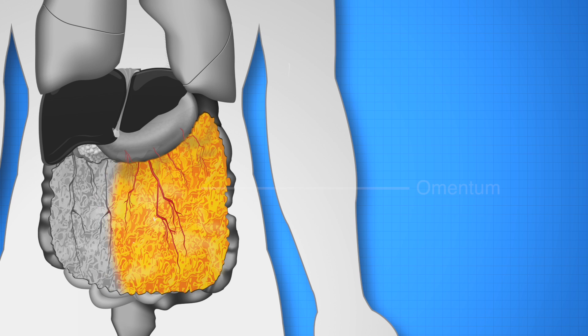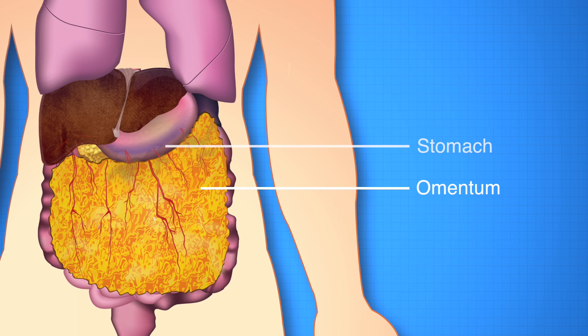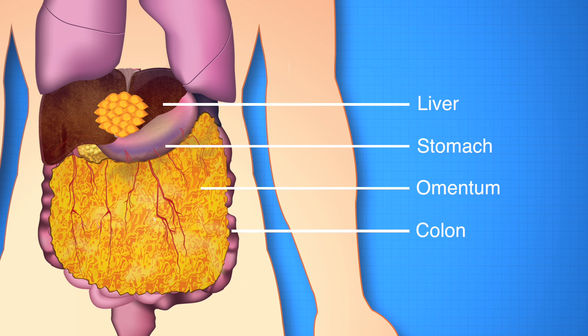The omentum is a sheet-like tissue made of peritoneal membrane that connects the stomach with the transverse colon and the liver. For long, it has been known that transposing the omentum to injured organs can heal them.